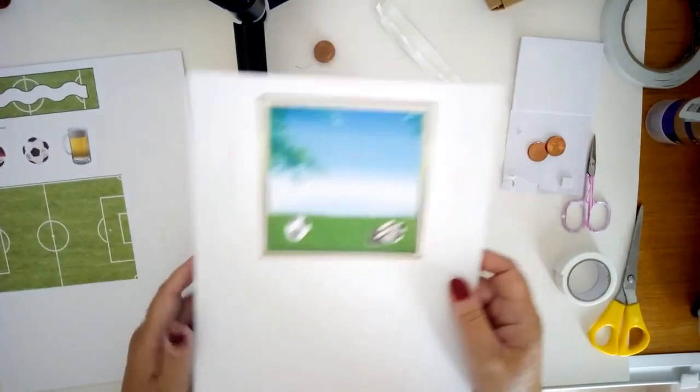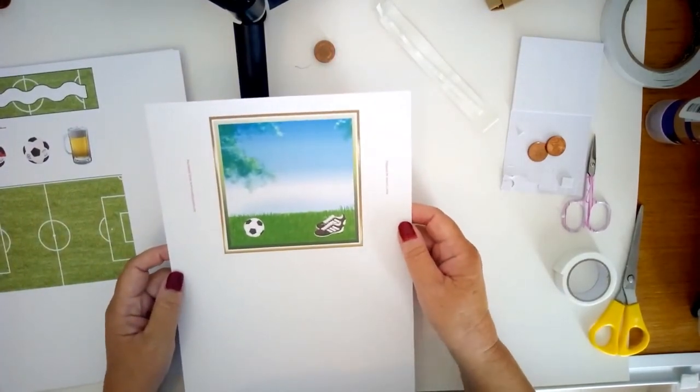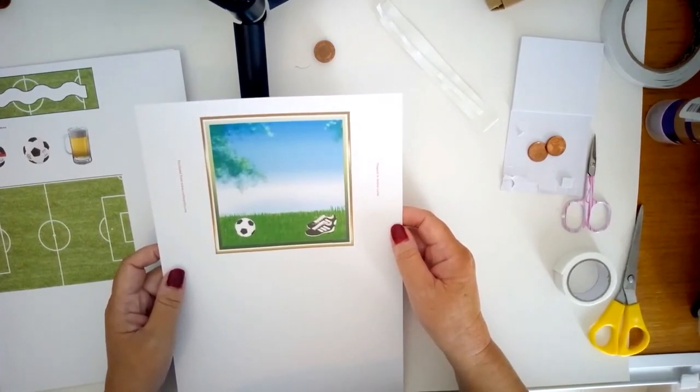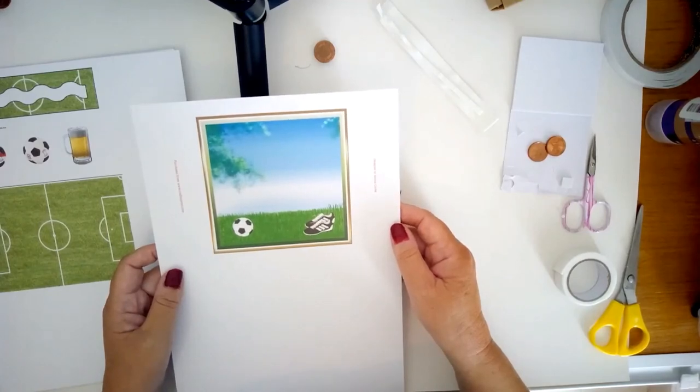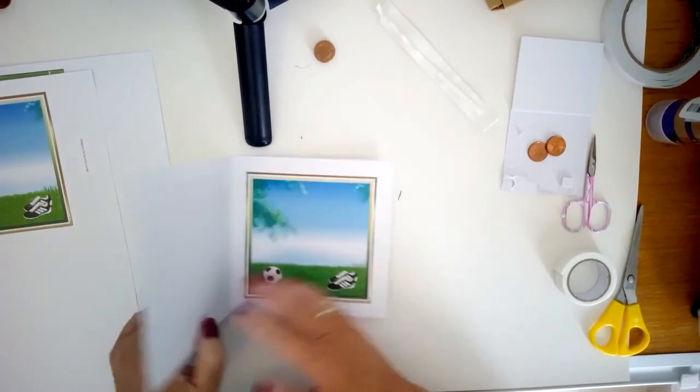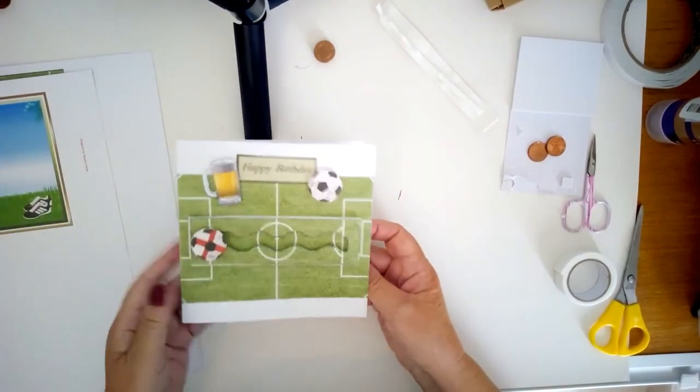The other thing I've printed out is an insert, because I wanted it to have a football themed inside. This design is just 40 pence, it's by Sandra Carlsey, again it's from CrashyPrint — I'll put the link down below — but this gives the inside of the card a very nice football themed finish.